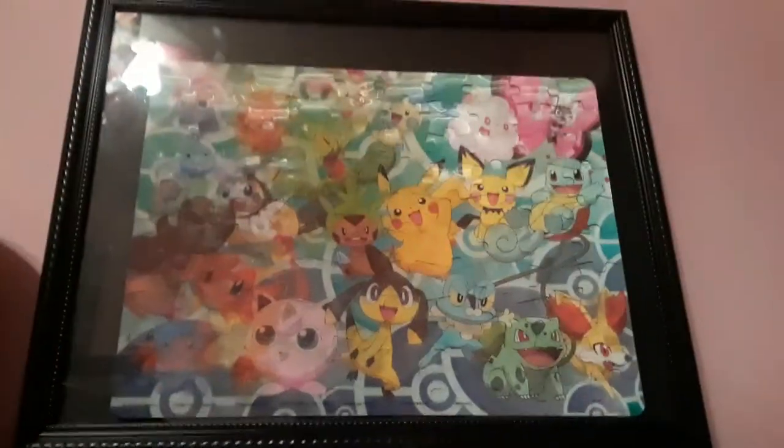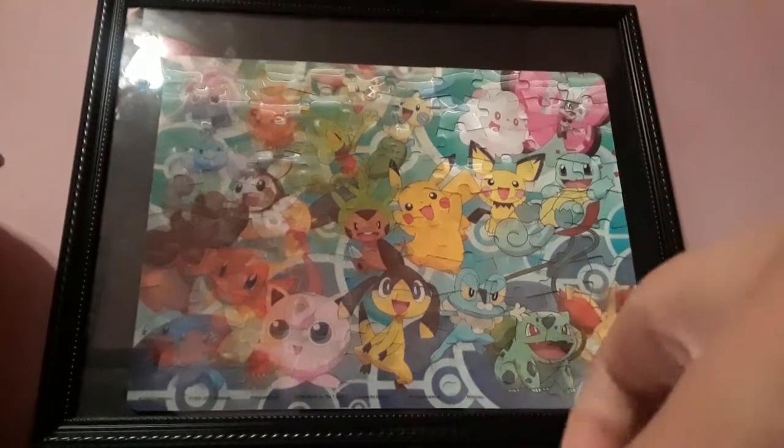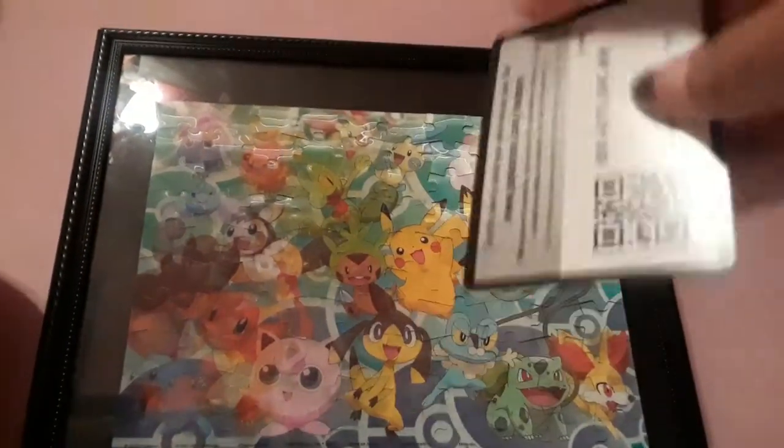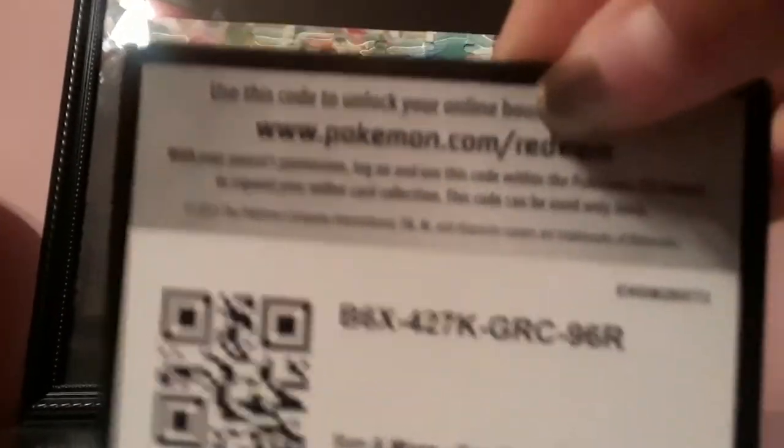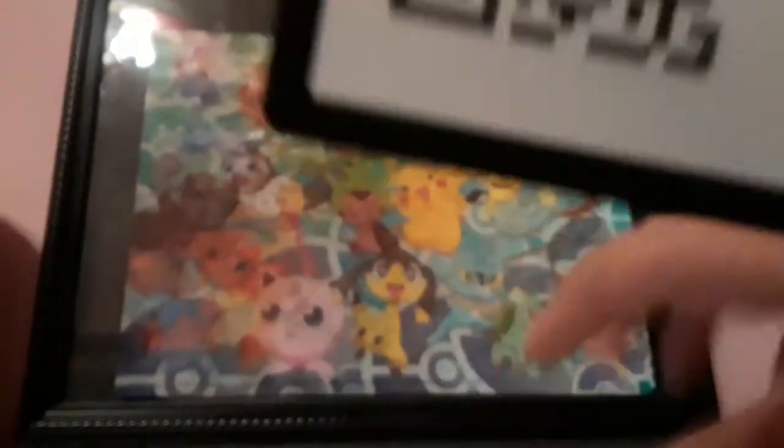Code card! Let's show you guys the codes, because I don't even play the game. Here is the code. Here is this code. These are all green codes, guys. Not all of them are green though — I don't know if that one's a green code, but screw those. Anyway, we're going to get to the wrapping.